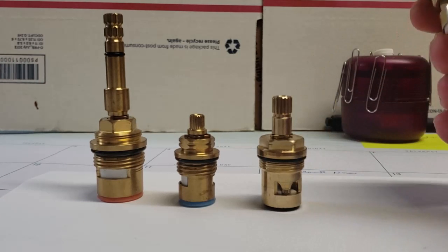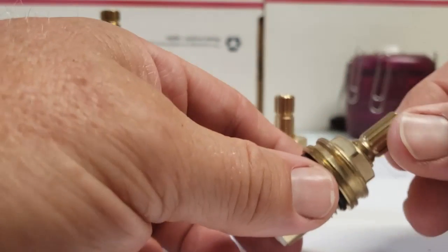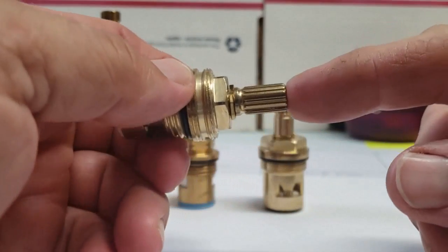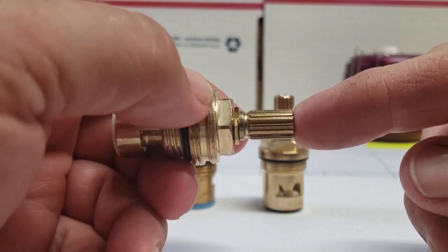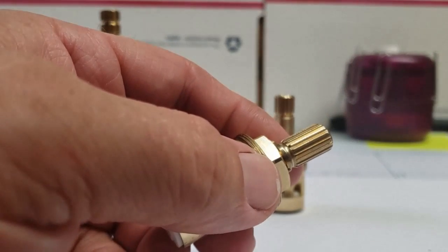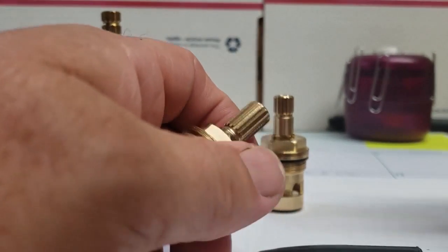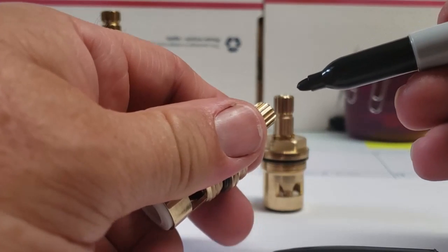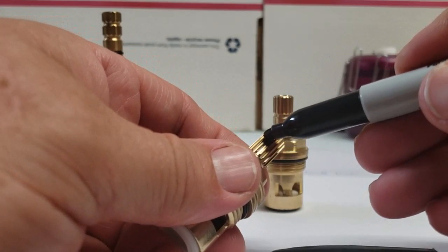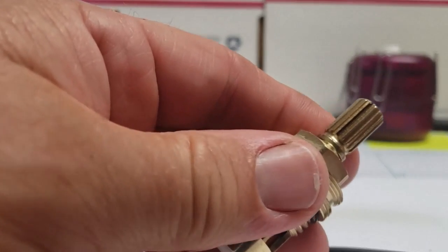The best way to identify your cartridge is by spline count. 99% of people can't really figure out how many splines they have — they can count them but they're really hard to count. The best way to do that is to take a black magic marker and rub it on the end of one of the splines.